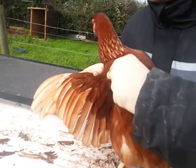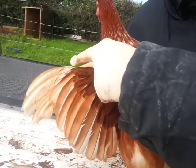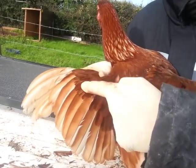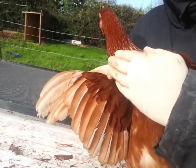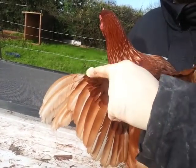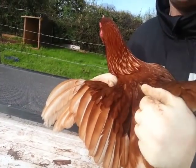Now what we're looking to do is cut above this line of feathers along here. You've got a line of smaller feathers and then the larger feathers there. So if we cut anywhere above this line of feathers, we're not going to cut into anything that will hurt the chicken.